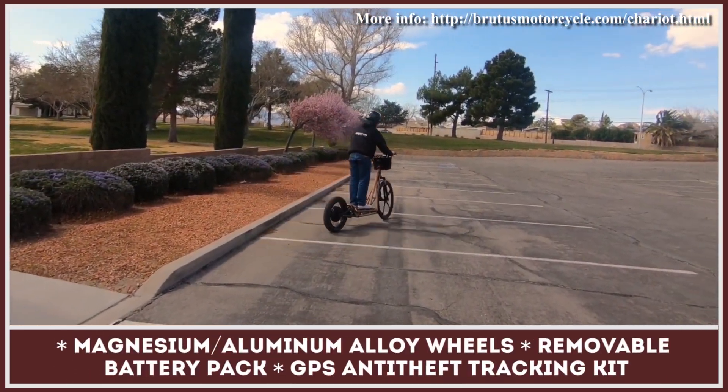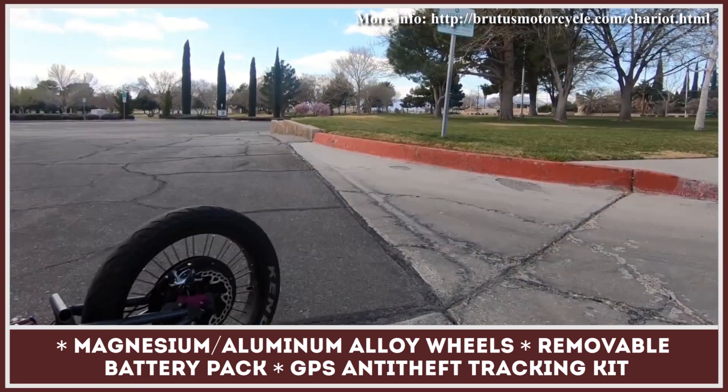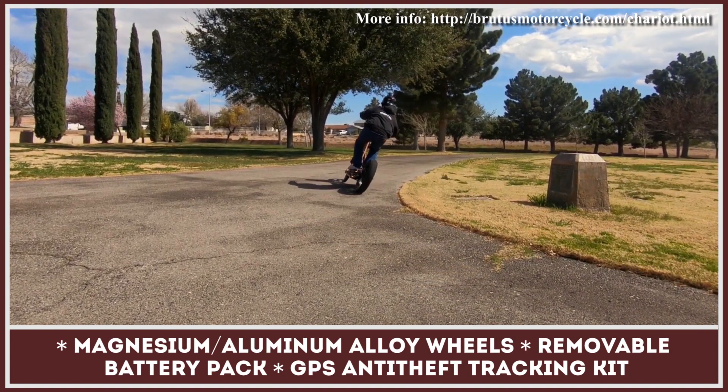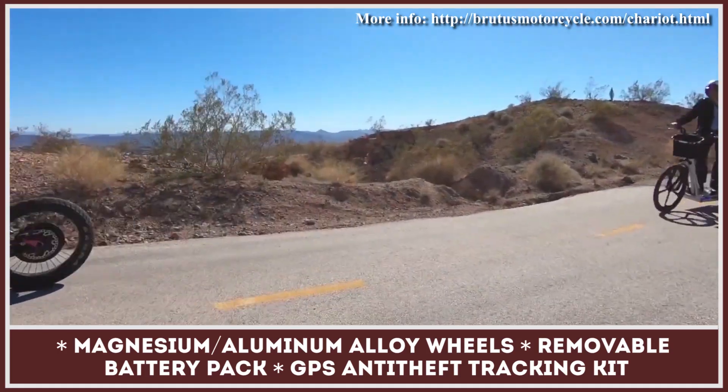This kick bike by Brutus tops out at 30 miles per hour and has over 20 miles of hard-riding range. The manufacturer is marketing this vehicle as a personal mobility invention that can be used both for fun riding at the nearest trail and as a viable daily commuter.